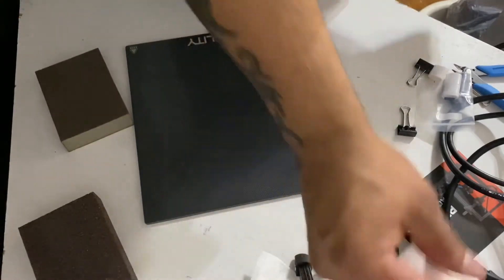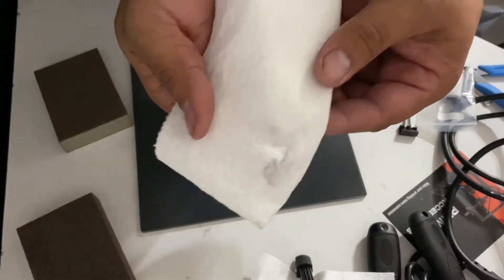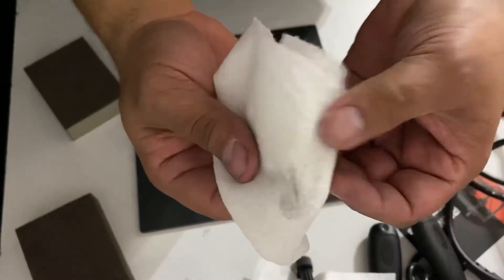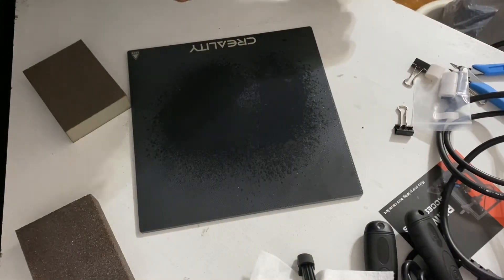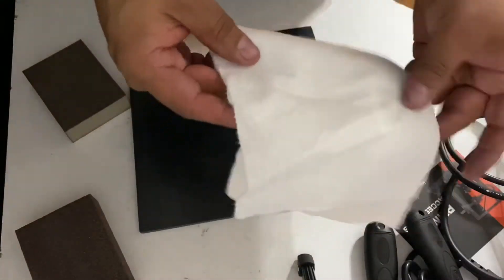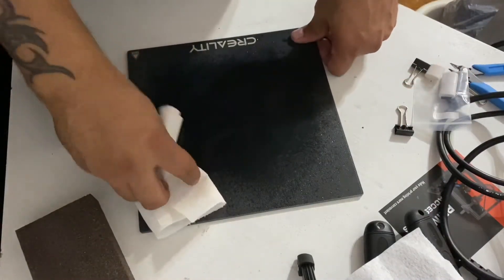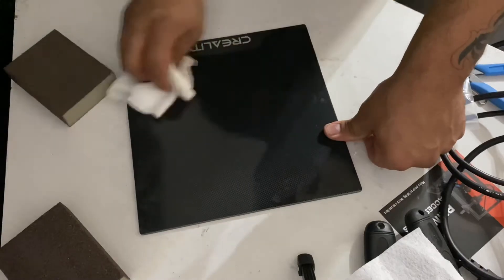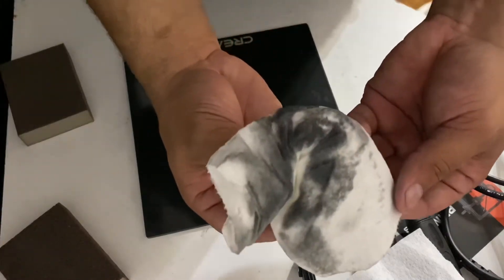All righty, now you can see that I did sand something. This is just water in this spray bottle — nothing fancy, no alcohol, nothing. I just want to get off the dust. And as you can see, I did sand this.